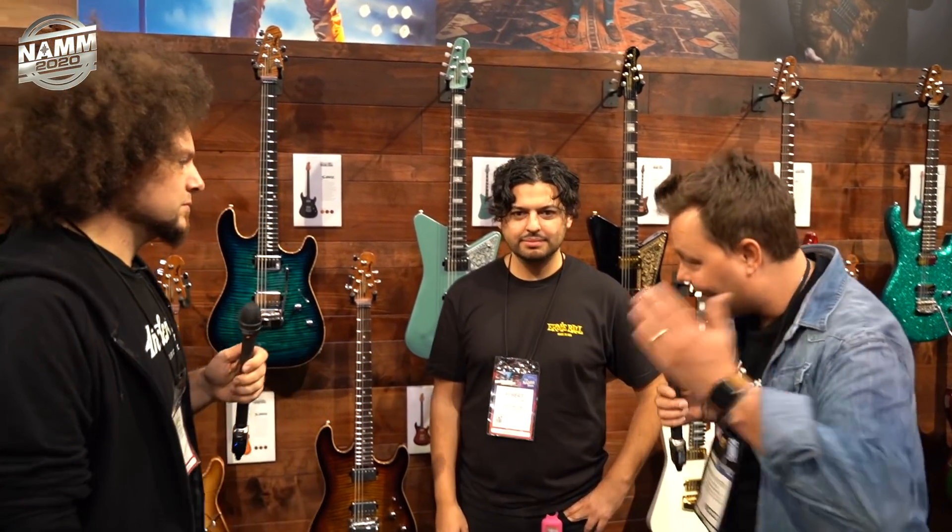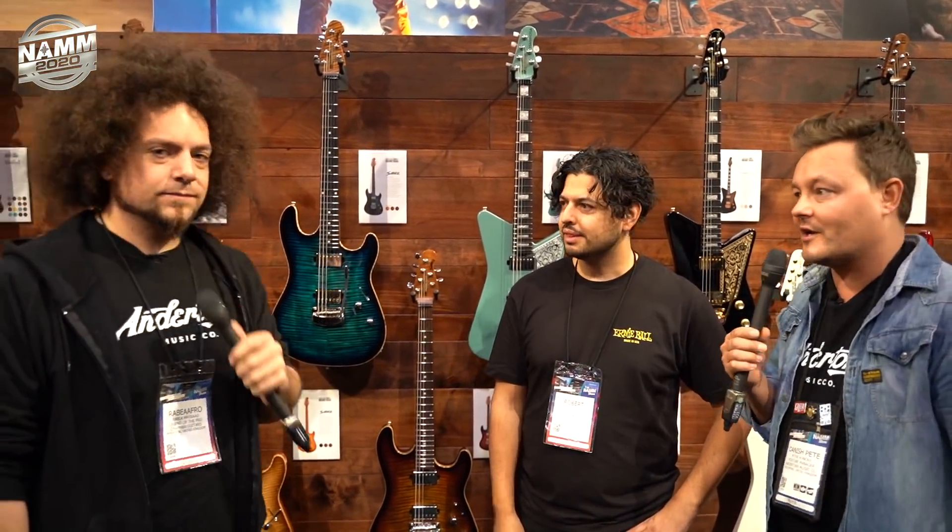Hello everyone, this is Rabir from Anderton's TV. This is NAMM 2020. We're here at the Ernie Ball slash Music Man stand. We have Robert to tell us about some of the new stuff coming out from Ernie Ball.